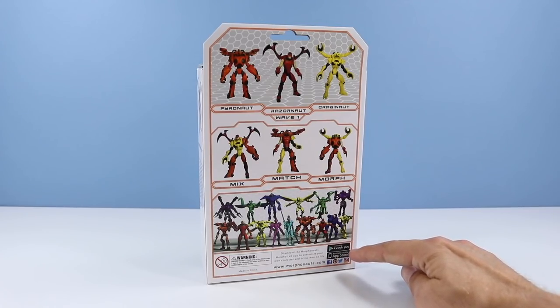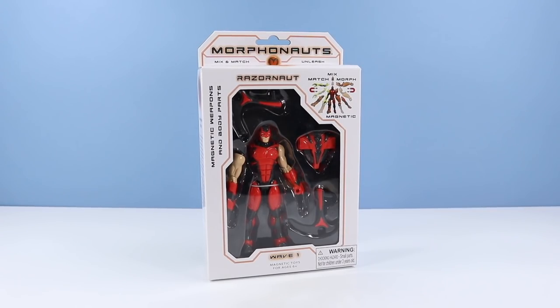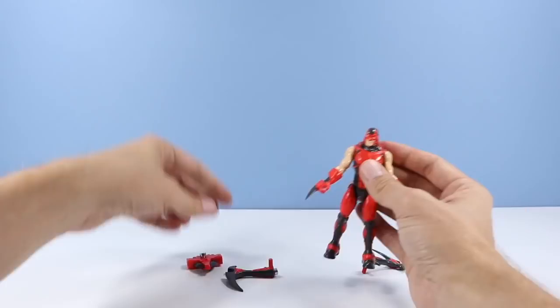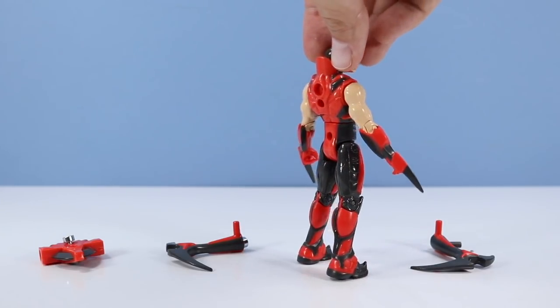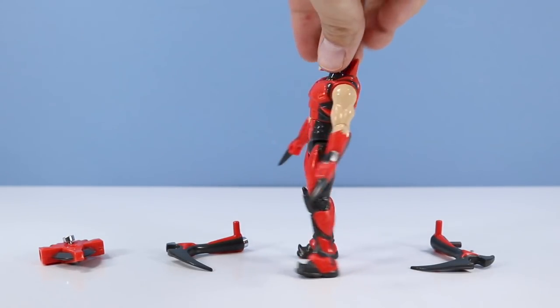We've got a pretty spiffy app down here. You can do all sorts of crazy customization with your Morphonaut — color changing, parts changing, and even dancing. Let's expose this Morphonite to table-ite. And Razornaut, outside of the package, looking most action figure-like. Very Marvel superhero-esque.